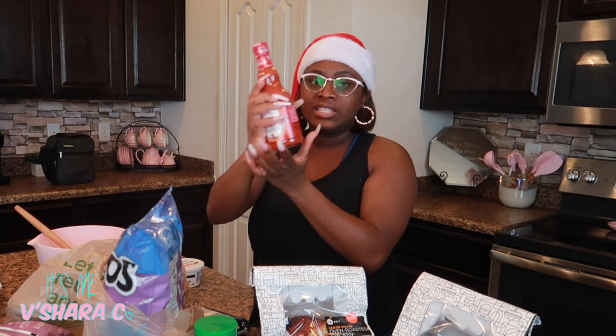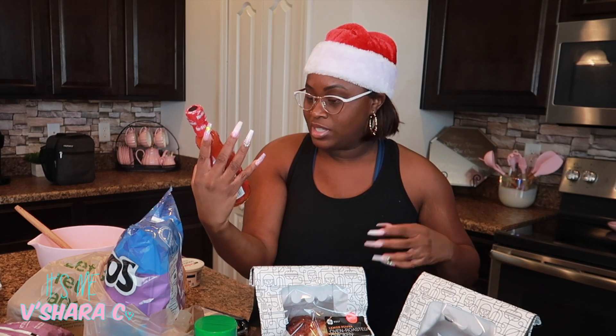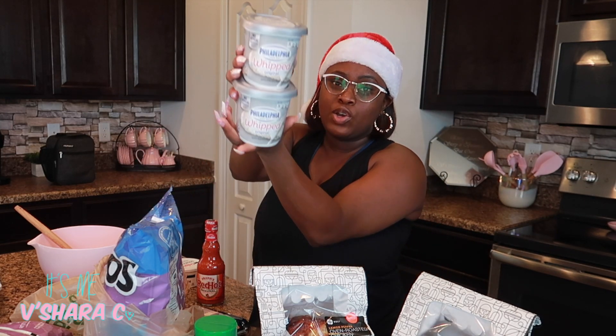Some sour cream — you only need a few spoonfuls or dollops of this. This is the staple ingredient, y'all. I was trying to make sure it was original and not extra spicy. This is what I use to make the buffalo sauce taste buffalo-y. I got two of these, but I knew I had some in my refrigerator just in case, so get two of these.